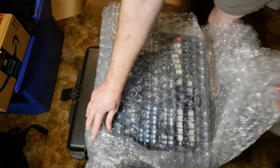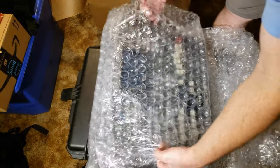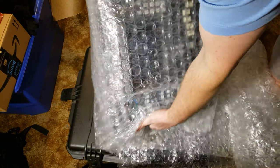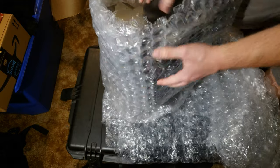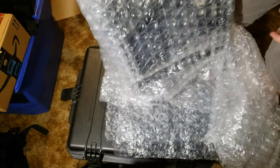I like that there's a lot of bubble wrap on this. I don't want anything to get scratched up. You're starting to see it now. I'm almost there — it's still a little tight, but I'll just keep going how I was going.